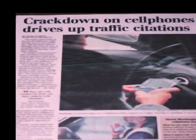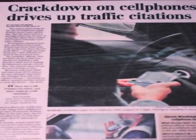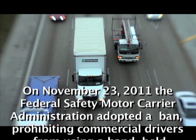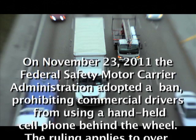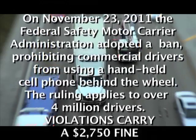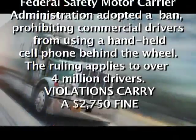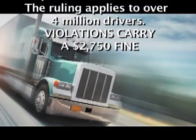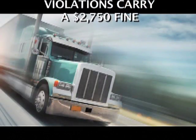More and more states are adopting hands-free laws for driving. On November 23, 2011, the Federal Motor Carrier Safety Administration adopted a ban prohibiting commercial drivers from using a handheld cell phone behind the wheel. The ruling affects over 4 million drivers. Violations carry a $2,750 fine.